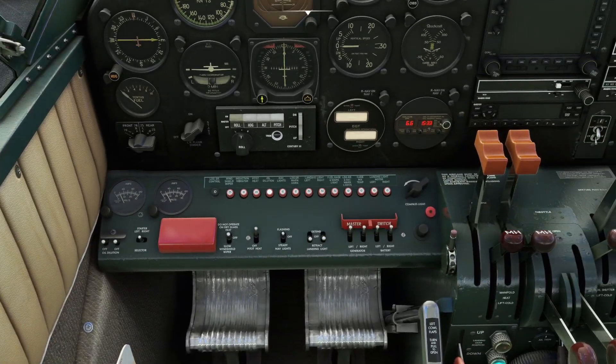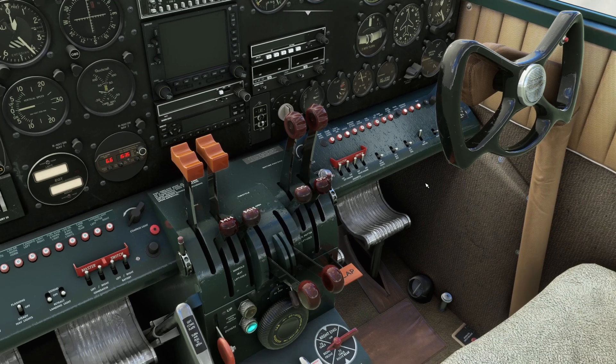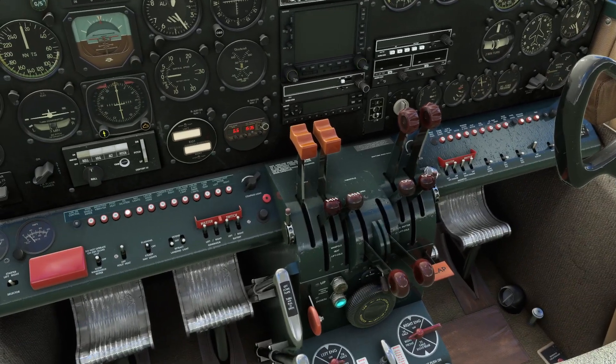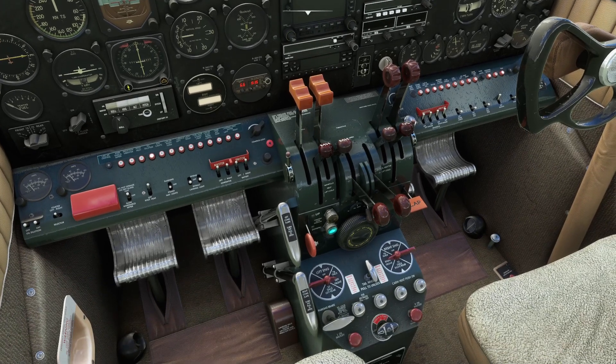We'll turn the pitot heat on, turn on the beacon lights, and we should be pretty much ready to go. Nav lights we want to be on — flashing, or we could have them on steady as well.